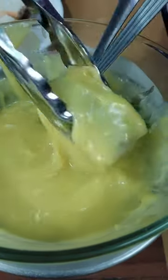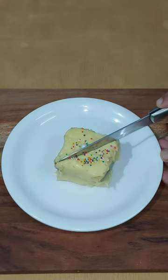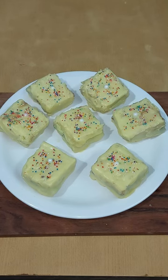Garnish with sugar bowls on top. Enjoy. Hope you liked it.